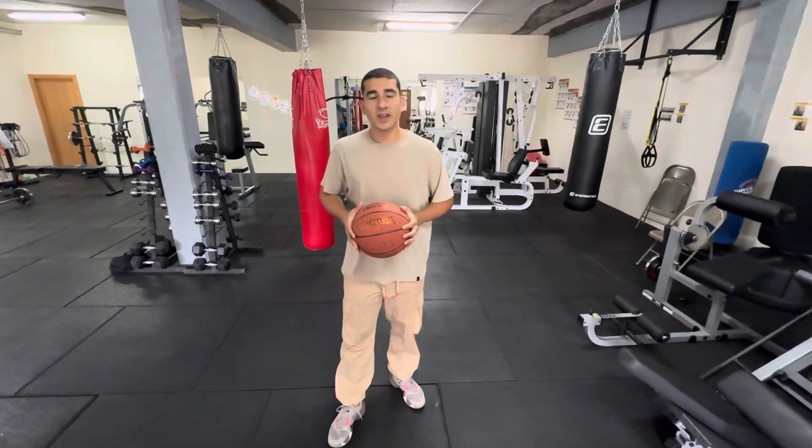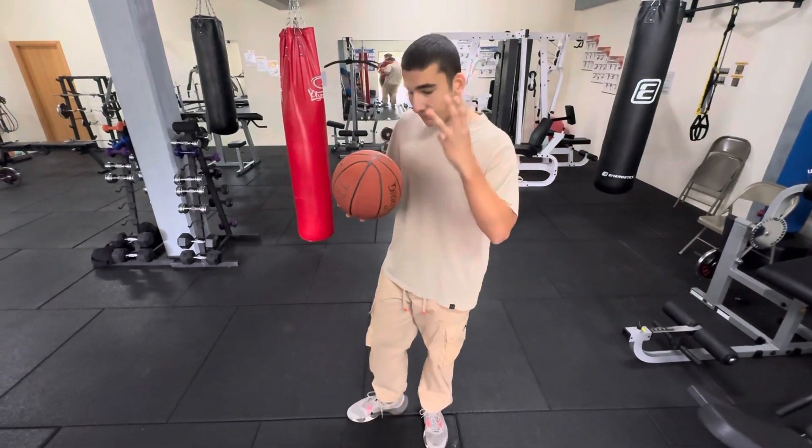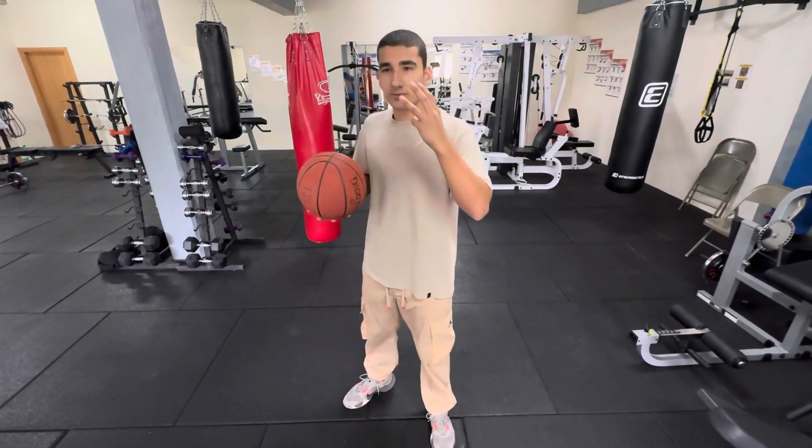What's up guys, today I want to talk about the footwork when receiving a pass in order to shoot it. I'm going to cover three footwork types that you may want to use.